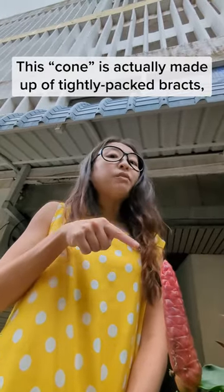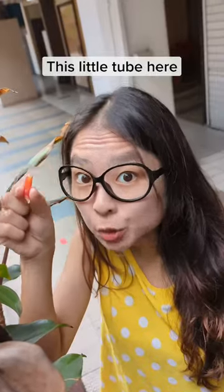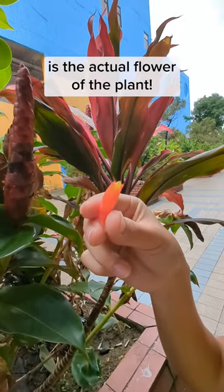This cone is actually made out of tightly packed bracts, also known as modified leaves. Yes, these are leaves! This little tube here that usually sticks out at the top of the cone is the actual flower of the plant.